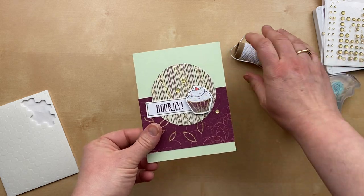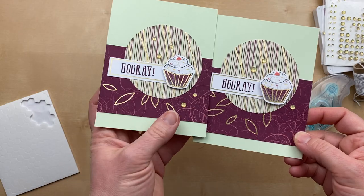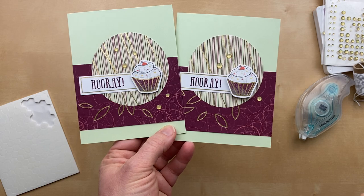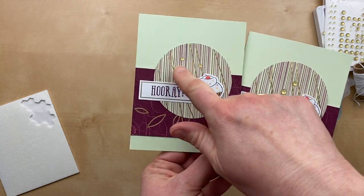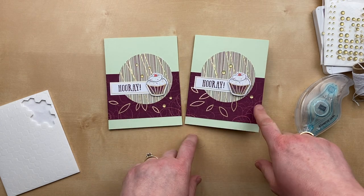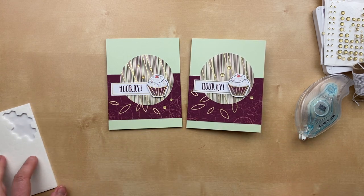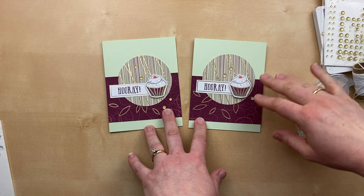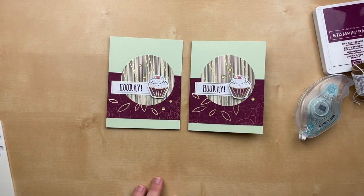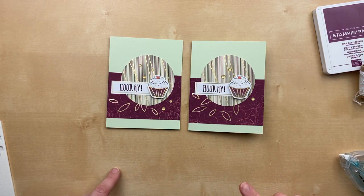The other embellishment I added are gold glitter enamel dots — item number 152155 — from the annual catalog. I thought the gold really went well with the gold foil in this designer paper and on some of these elements. On my original card I did five dots — I always like to do an odd number. On one version I've got five dots and on this one just three. Leave me a comment and let me know which way you like it! I'm obsessed with this color combination — Soft Seafoam and Rich Razzleberry. I love these Paper Pumpkin kits because they give me color combinations I wouldn't have thought of on my own.